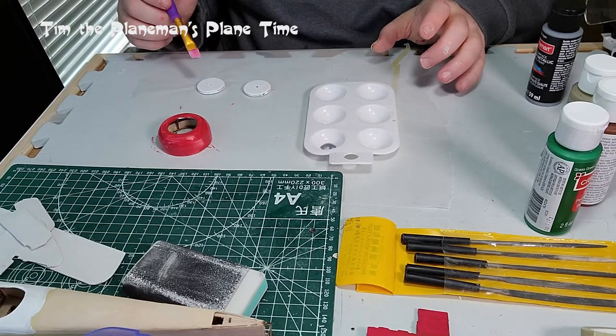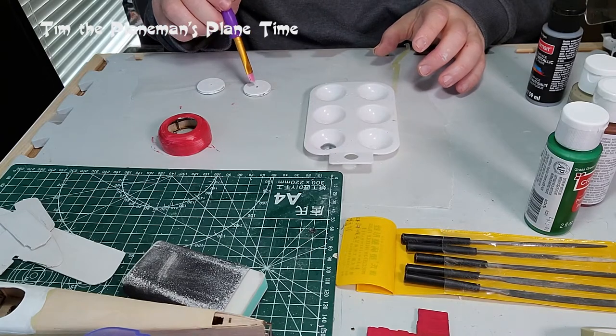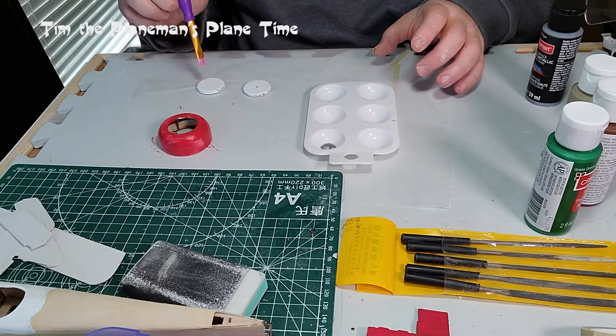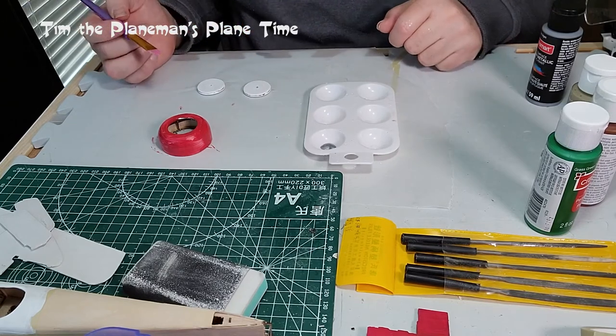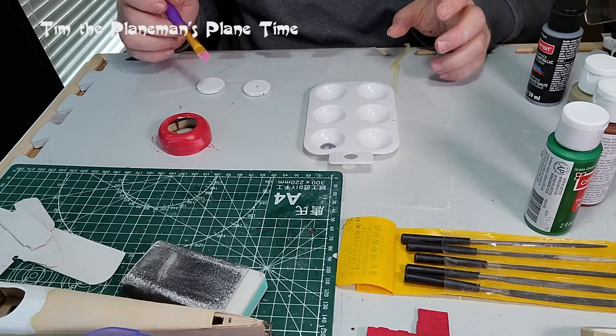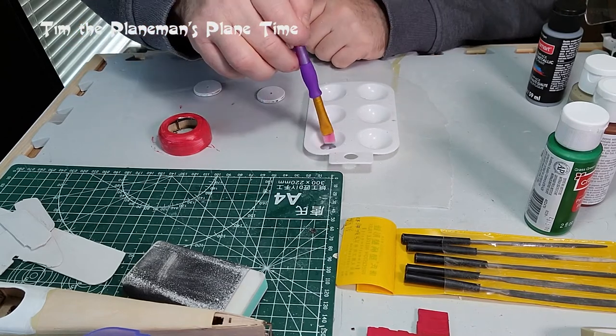This should be fairly straightforward. The only real challenge with painting the wheels is to avoid getting any paint into the hole in the middle, because that's where the axle is going to go. Any paint in there will just stop the wheel from spinning.